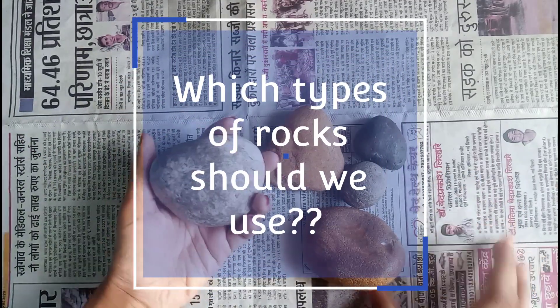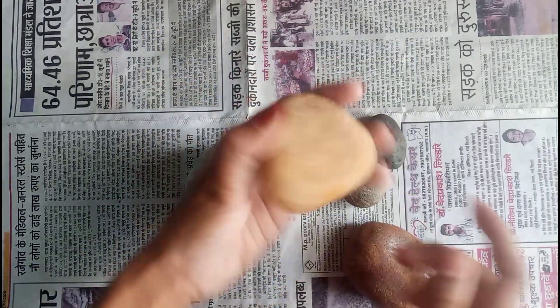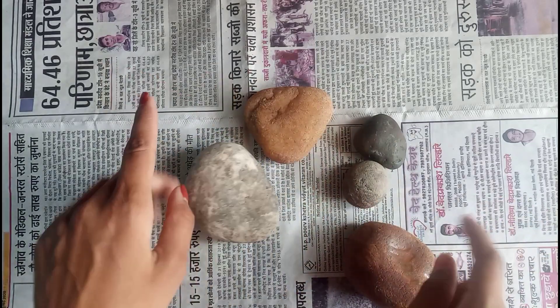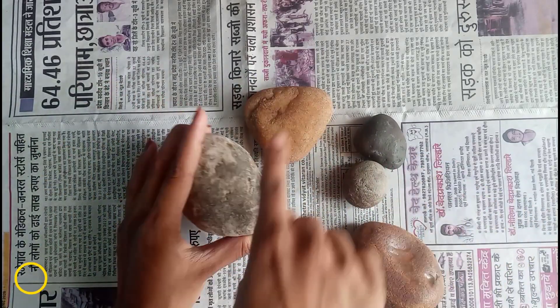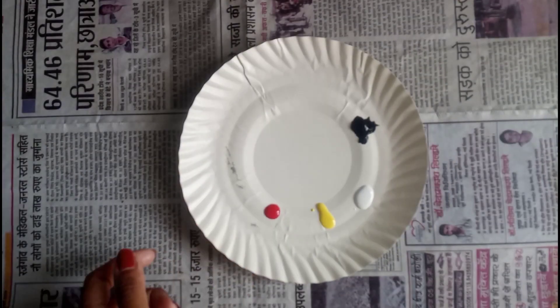We will get different reasons for different types of rocks, so which rocks should we use for rock painting? The answer is here: you have six types of rocks, and if you have any of them you can go with it for rock painting. They should be washed and sanitized first — that's very important.